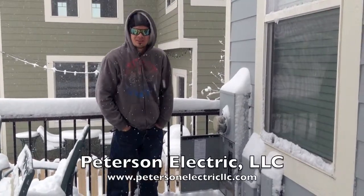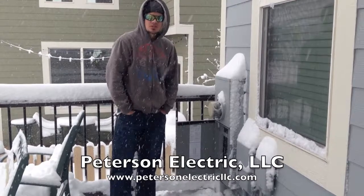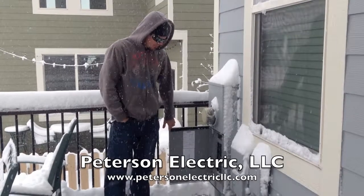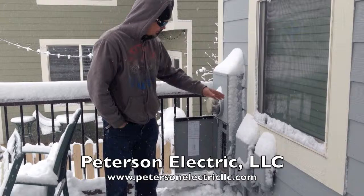This is Joshua Peterson with Peterson Electric here in Douglas County today. I want to show you what not to do, so you know when you're building out your house and your deck. Typically it's pretty wise when you build a deck to keep your deck away from the panel.